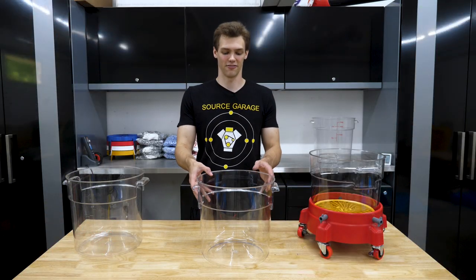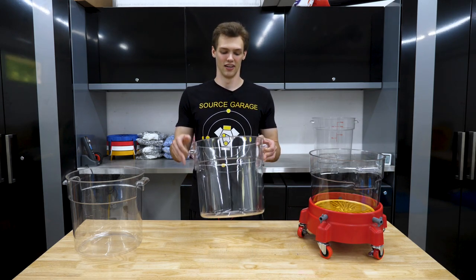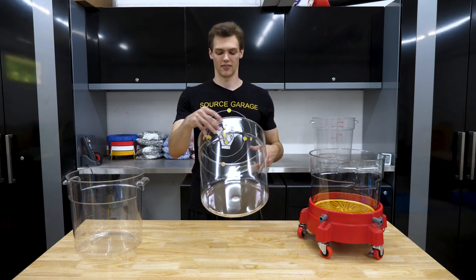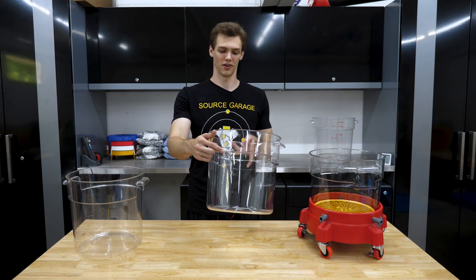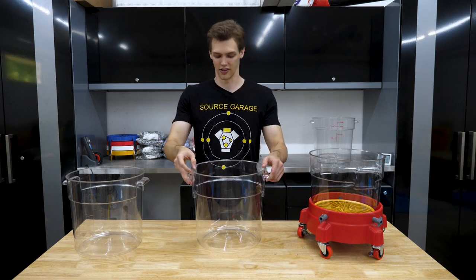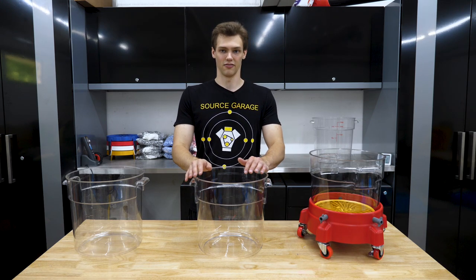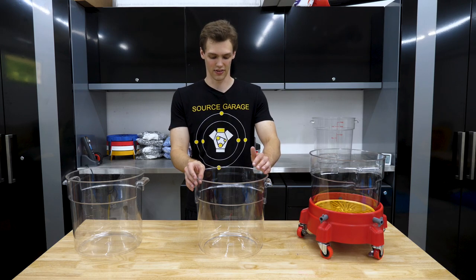Welcome back to the Source Garage. I have finally gotten my pure, completely transparent bucket. There are no markings visible on the outside except for these fill lines, which are very lightly written on here so you can measure out your fills appropriately. In this video I'll go over a little bit about the bucket, what it does and doesn't work in, and how it's held up for me over time.